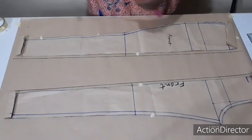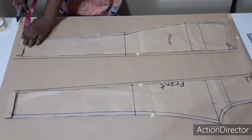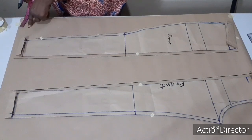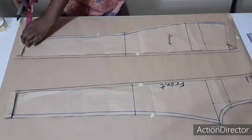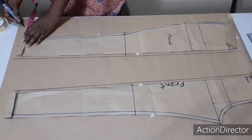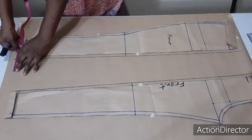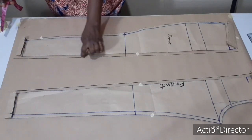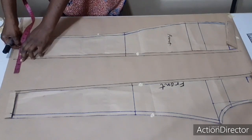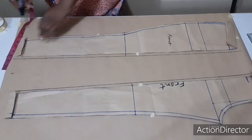I will now come to my half line here and measure three inches. I hope you can see what I'm doing very well. I'm going to measure three inches on both sides. Here it is — and here too, I'm going to measure three inches from this seam allowance line to connect it.